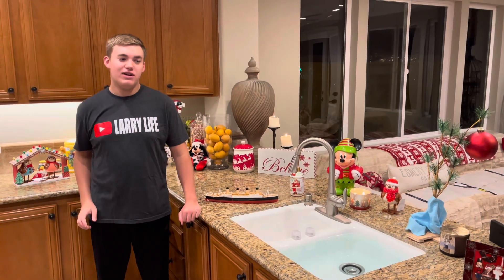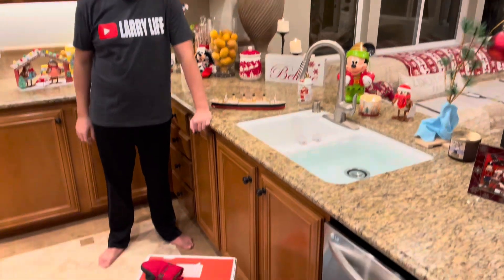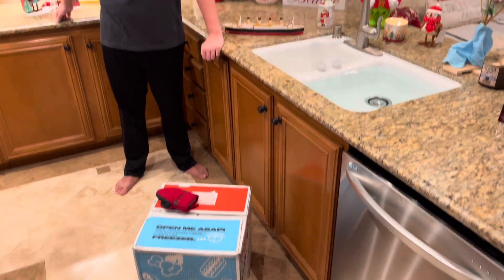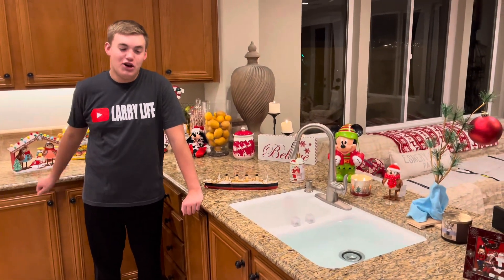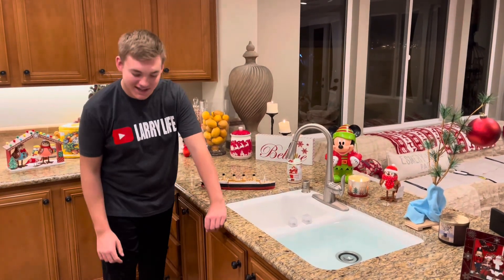Hi guys, it's Larry from Lightoff, and today we got something really cool here. We got some dry ice again, that's right. So we're going to be opening the box from the Taste of Chicago Lou Malnati's Pizza, we got some dry ice that came in. You know what that means — dry ice sinking with the Titanic. So here we go.